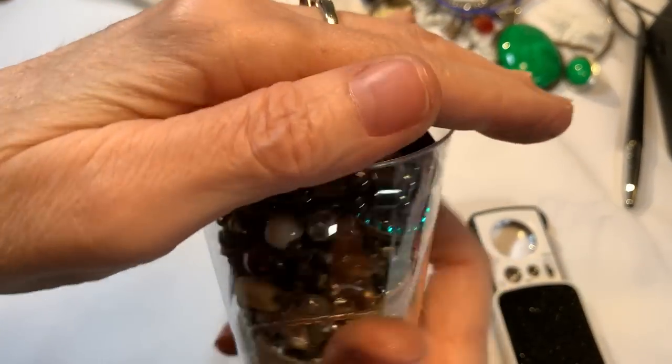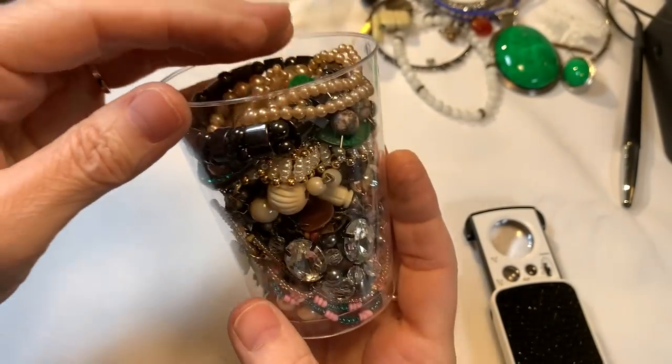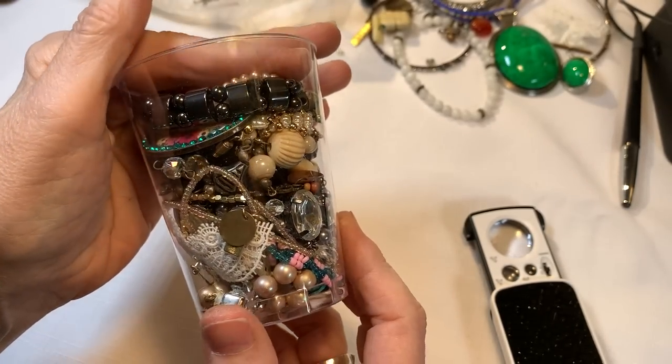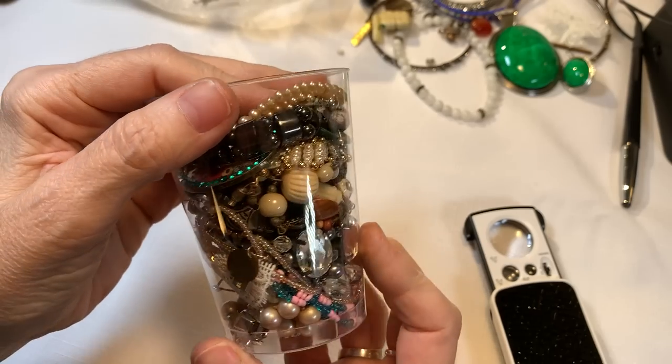I wanted to let you know if you're new here that I ship in plastic jars and not glass. So you're not paying for glass, you're just paying for the jewelry. They're pretty strong and they ship very well.